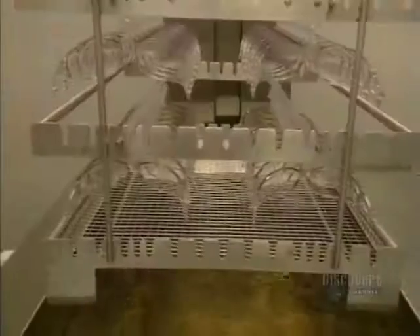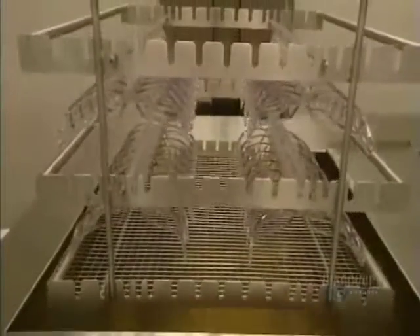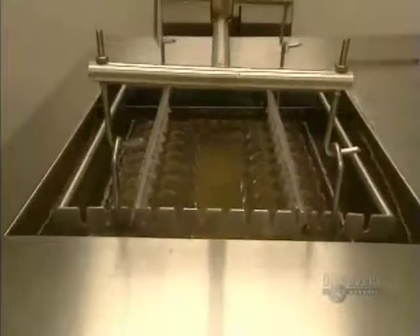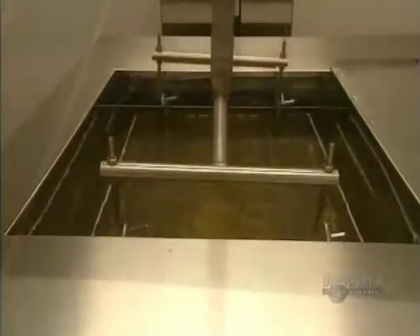The glasses are placed on this support and then taken to the laboratory where they'll be given a surface treatment. Before beginning the treatment, they're washed to eliminate any impurities and to assure that the coating treatment adheres well to the lens.